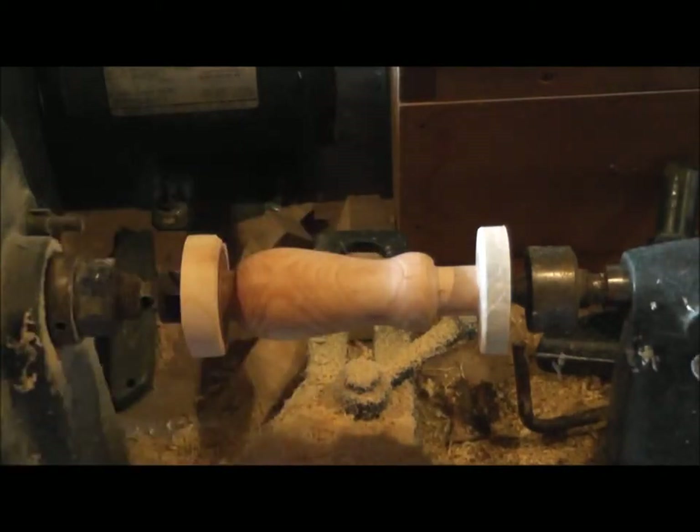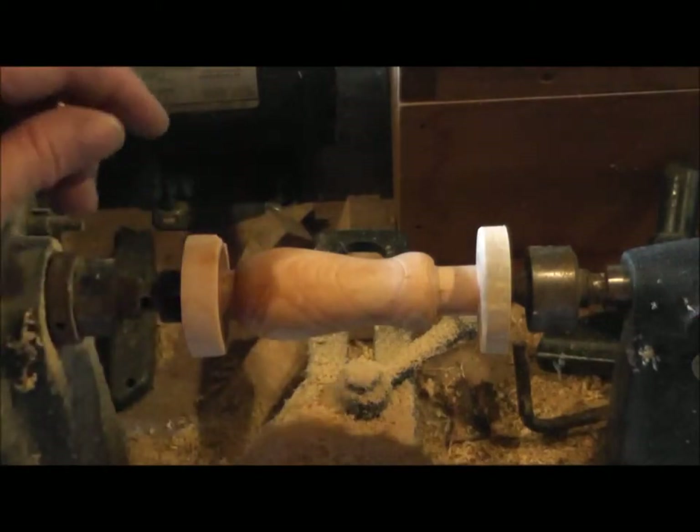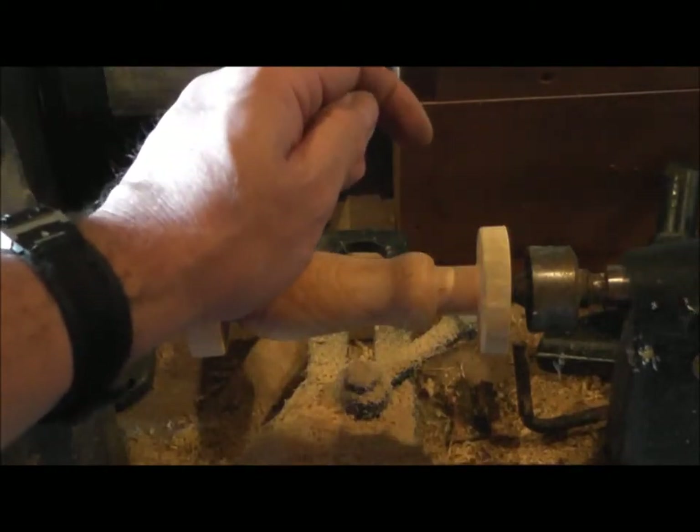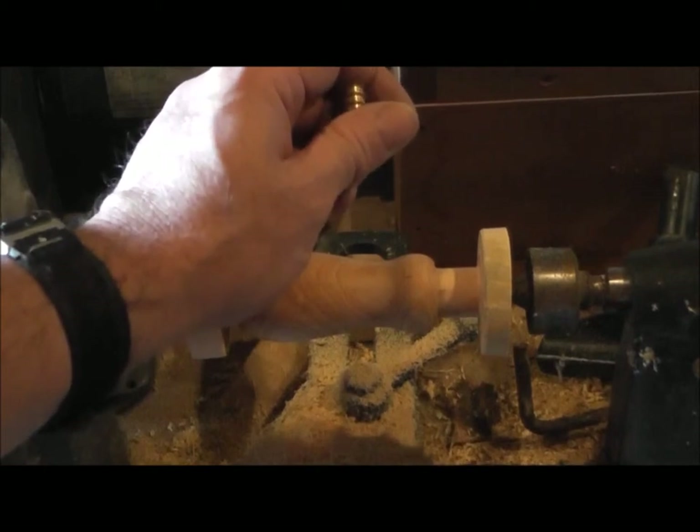It turned out I lucked out and had a 15/32 — that's a very uncommon size, so I was lucky that I had it. I'll get it set up and we'll see what the next step is.